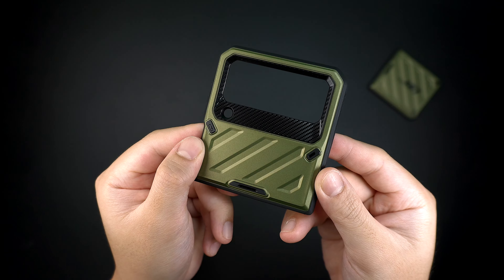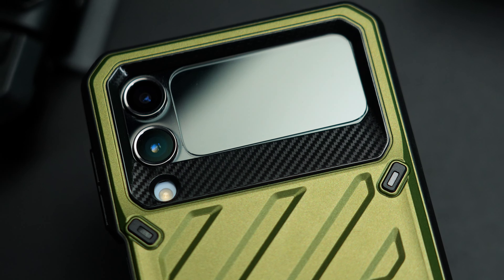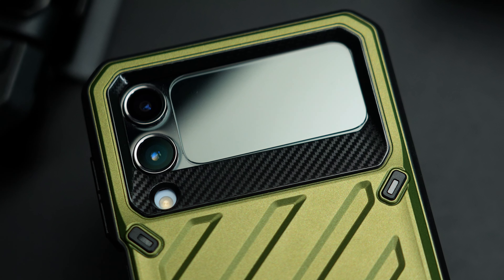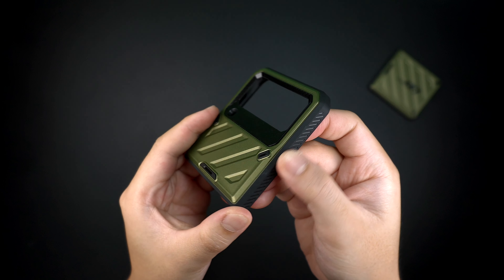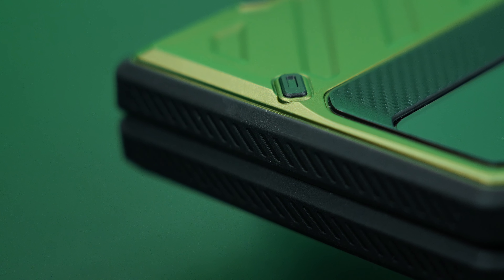There's also a microfiber coating around the cover screen and camera that gives an additional accent and protection. On the sides of the case is a durable rubber bumper along with a grip pattern design that feels good in the hand when holding the device.